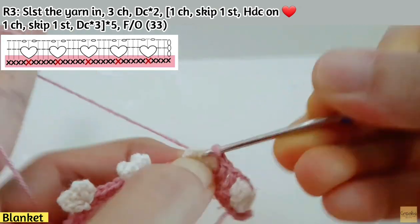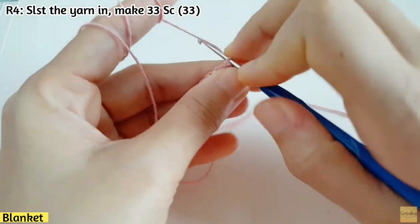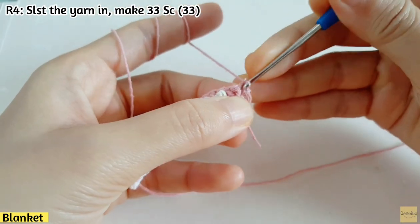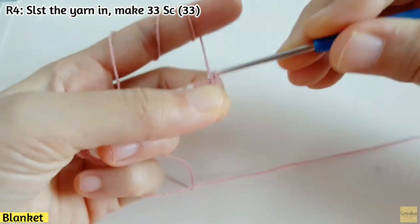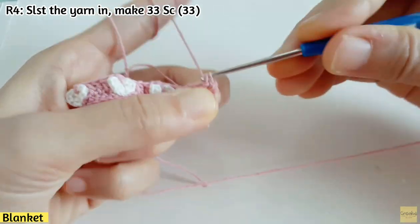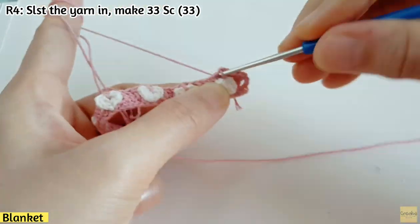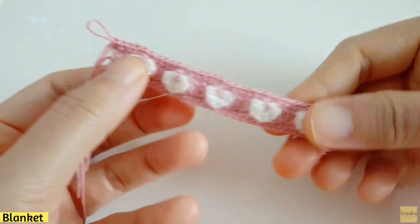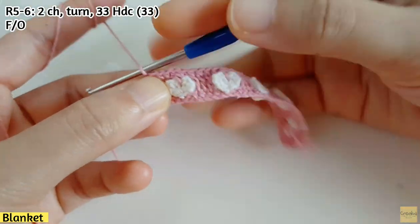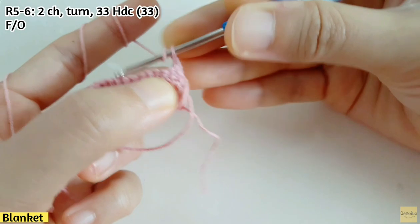You can refer to the chart on the left-hand side of the screen. After finishing, fasten off. For the next row, slip stitch the yarn in and make 33 sc, including sc on the chains. For rows five and six, make two chains, turn, and make 33 hdc along the row for each of those two rows. After you finish, fasten off.